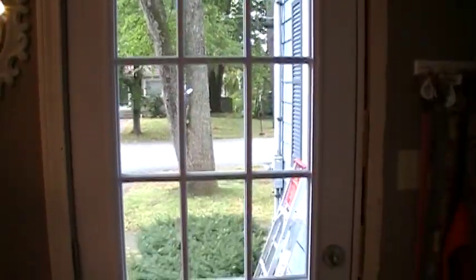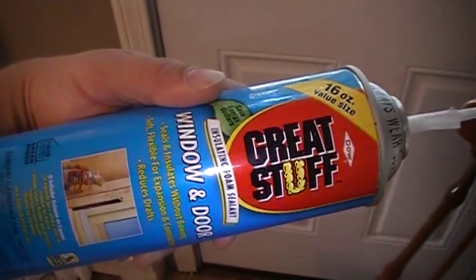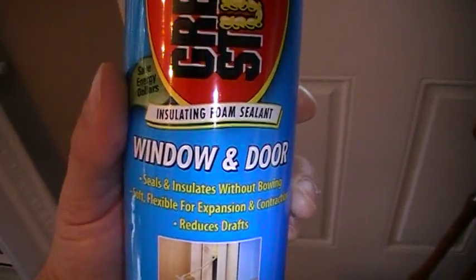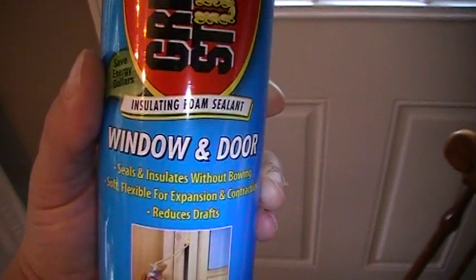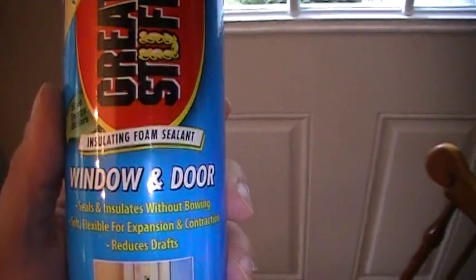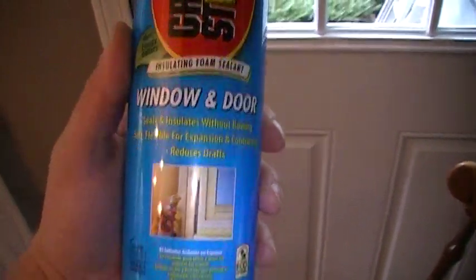If you've installed a brand new door or window and have gaps to fill with insulation, one easy product to use is Great Stuff. There are all kinds of different versions — this one is specifically for windows and doors because it doesn't put a lot of pressure on the frame, which would bow the wood and make your door or window not close right. So make sure you get the right one for the right job.